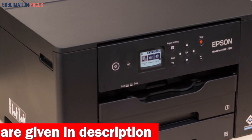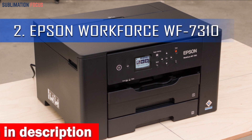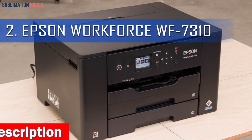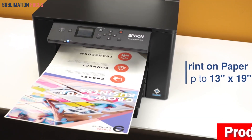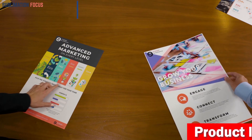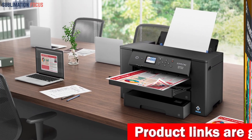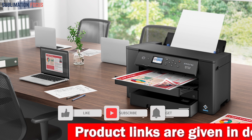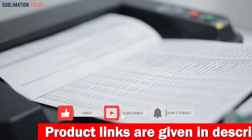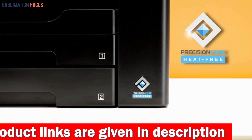Number two: the Epson WorkForce Pro WF-7310 Wireless Wide Format Printer. This is another great option for those looking to print large-scale sublimation projects. It can print up to 13 inches by 19 inches and has auto two-sided printing up to 11 inches by 17 inches, making it perfect for small businesses or home offices. Its wide format printing capabilities allow for larger print areas and improved paper handling.